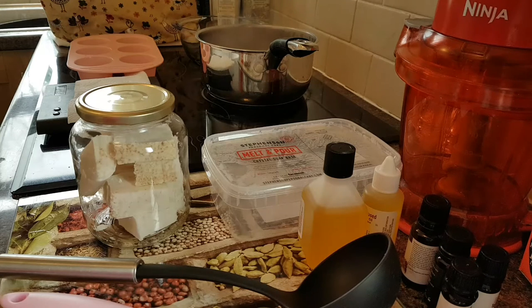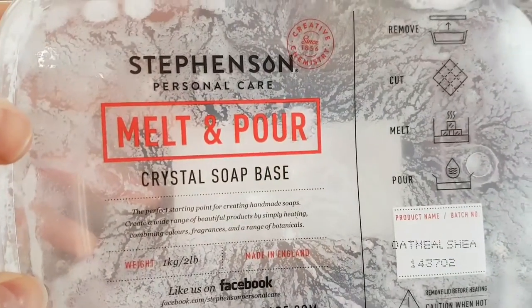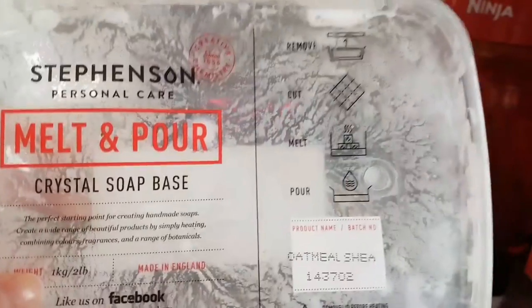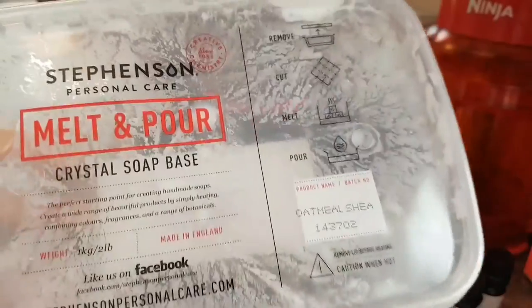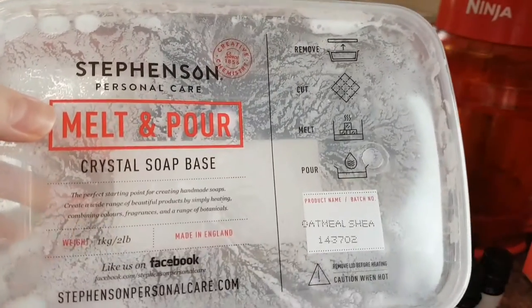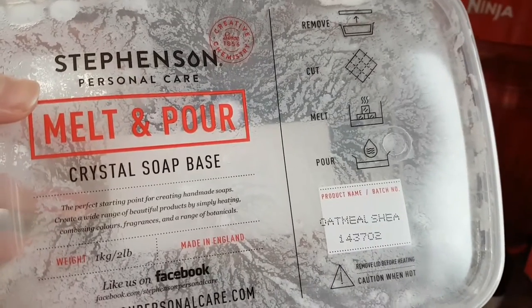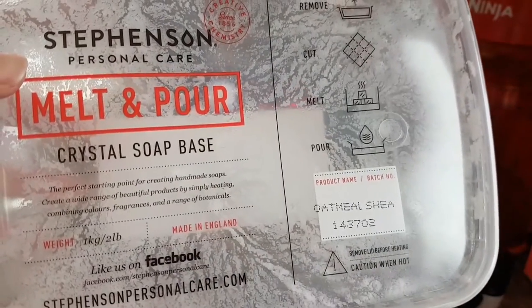This doesn't mean you don't have a huge amount to customise. The type I use is Stephenson Personal Care Melt and Pour Crystal Soap Base. If you're in the UK you can get it from Hobbycraft, or from many websites online — it's very easily available. You can buy it from 500g all the way up to 25kg. This is a 1kg pot and they have quite a variety of options: organic, SLS free, argan oil, and this one here is oatmeal and shea butter, which is what I'm using today.